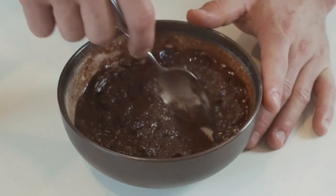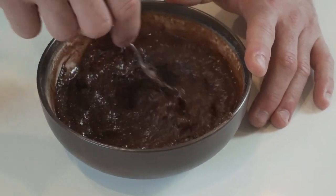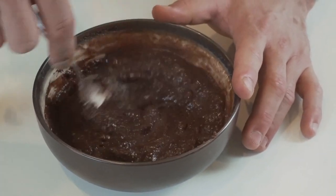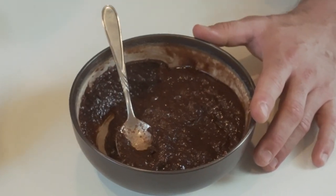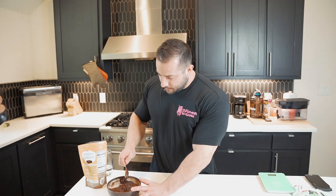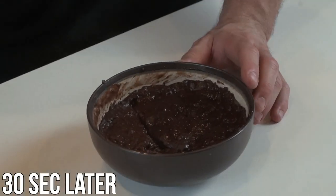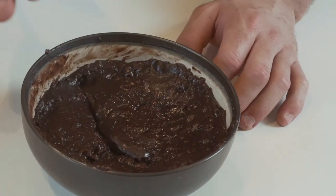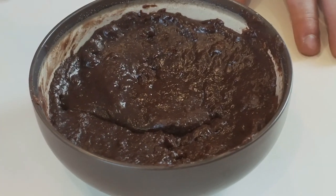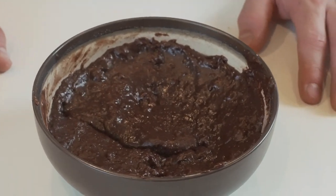I'm going to do it one more time — actually, what you can do is let this sit for two minutes and it'll be perfectly good to eat. But I'm going to do 30 seconds like the recipe says. So we did 90, 60, and 30. Another 30 seconds should finish it off. You can see steam's coming out, it's deflating a little bit, it looks just like brownie batter. There's a slight jiggle to it, but I'm going to let this sit for two minutes and we're going to get a nice crust on top, like we're eating a warm brownie.